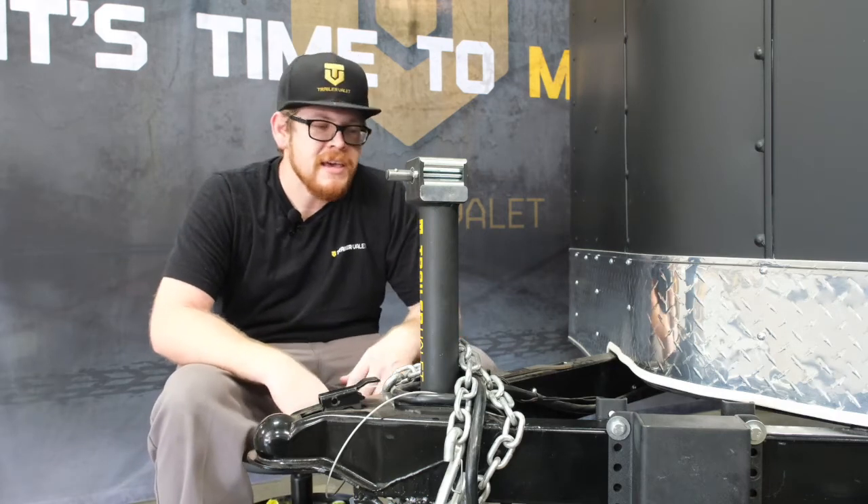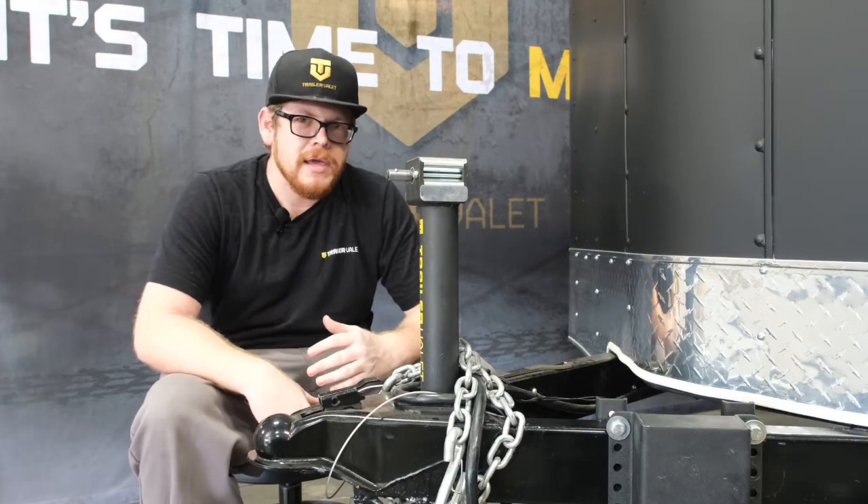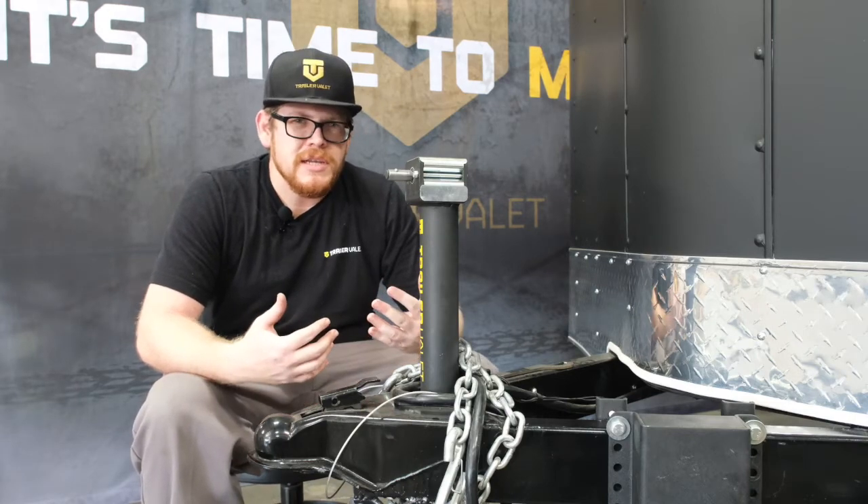Hey guys, it's Jimmy here with Trailer Valet, and today I'm going to show you guys a little bit more about our XL Mount Bracket — when it's good to use and when it's not really good to use.